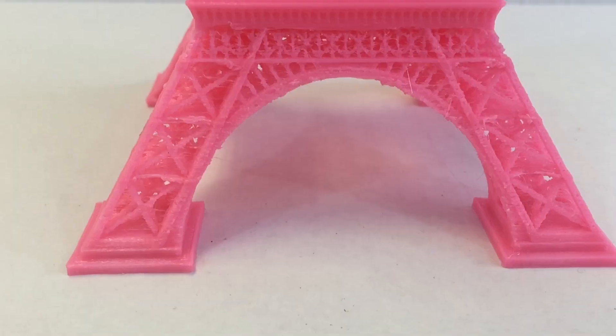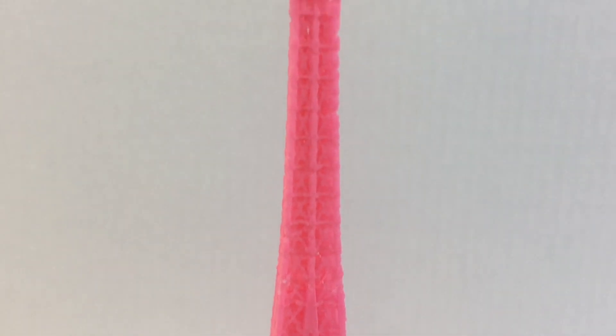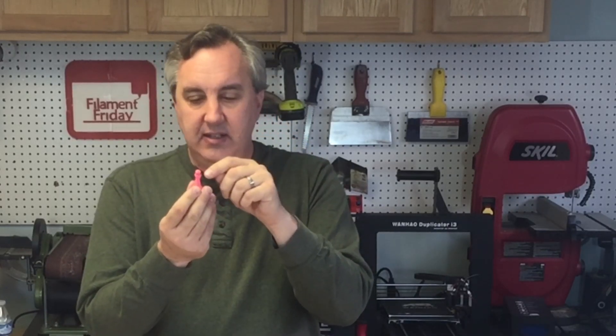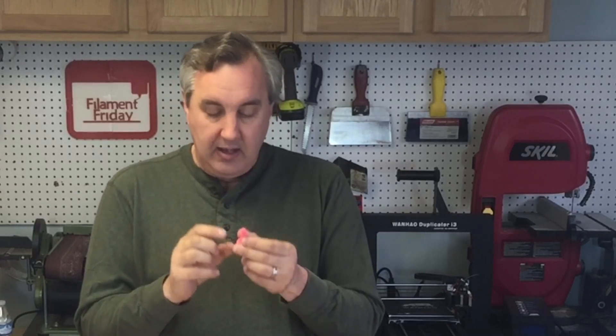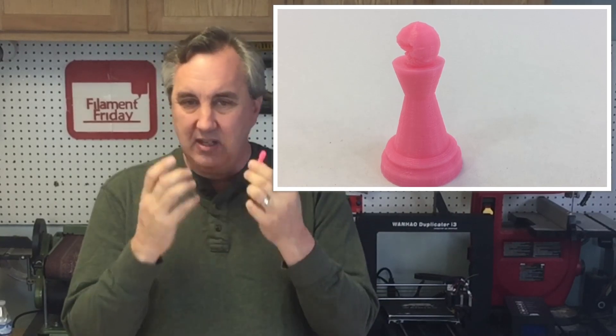That wasn't the case. It printed, but it's very melted and very crude — I really can't see through the girders. I didn't run my calibration test that I normally do. When I set up new plastic or a new printer, I always run my chess piece test from my book, Beginner's Guide to 3D Printing. I printed it on the same settings and had pitting, missing plastic — it was rough in spots and just wasn't flowing right.